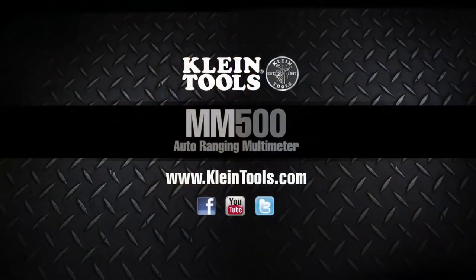Visit KlineTools.com to learn more about the MM500 Auto Ranging Multimeter and Kline's full line of test and measurement instruments.